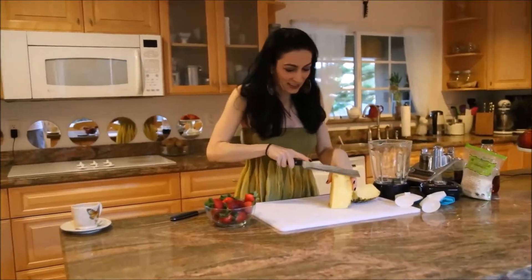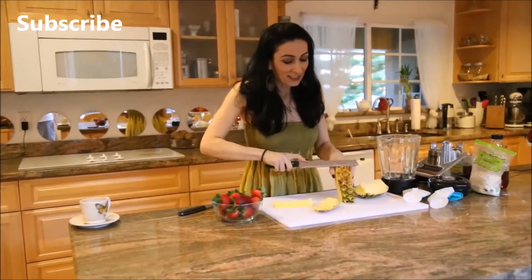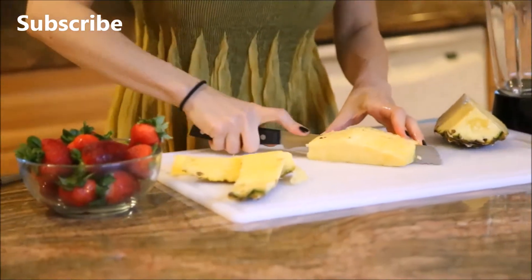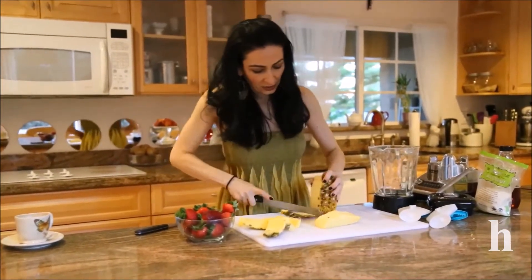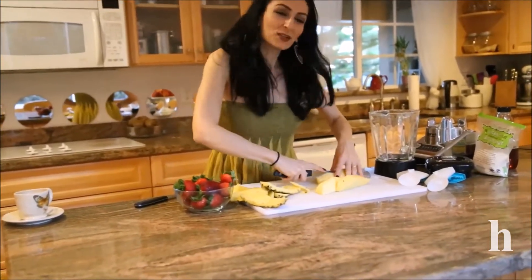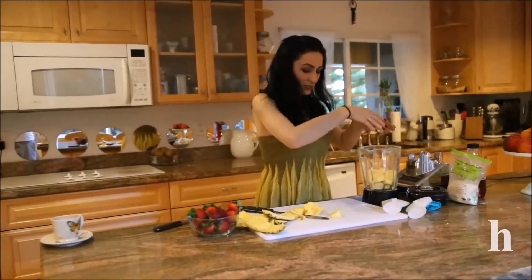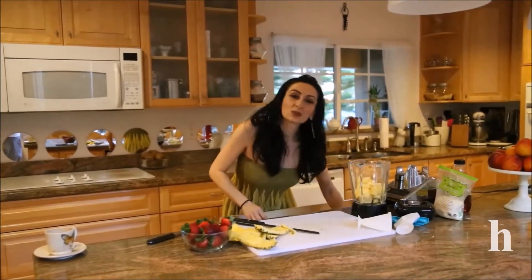I'm back with more popsicle ideas. In case you're interested in more sweet, cold, refreshing treats, this will be pineapple coconut popsicles with some fresh strawberries. You're going to start cleaning, cutting, and slicing pineapples, just chop them into cubes into your blender, and with a few more ingredients you mix it into these popsicle molds and you're ready for another sweet cold treat.